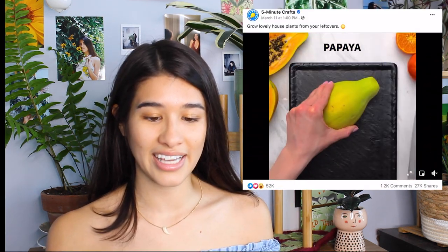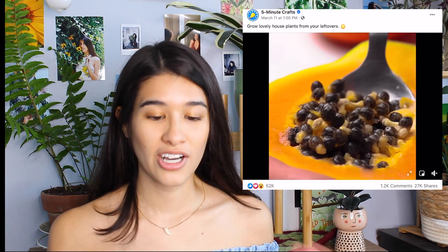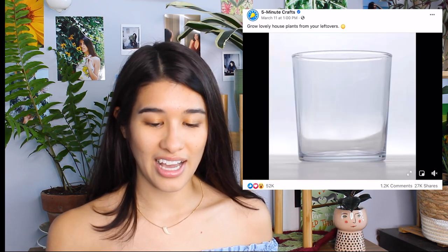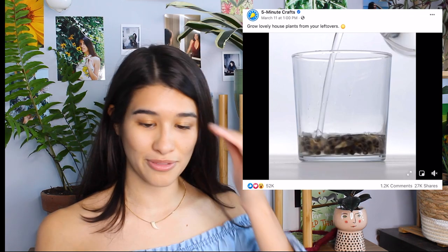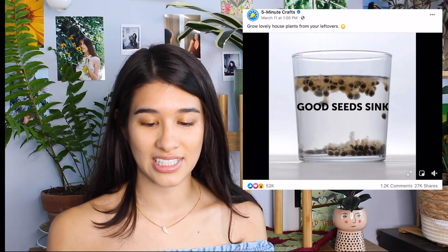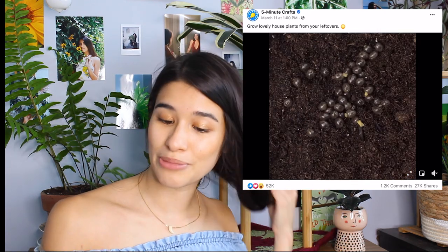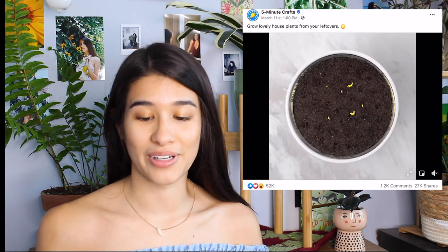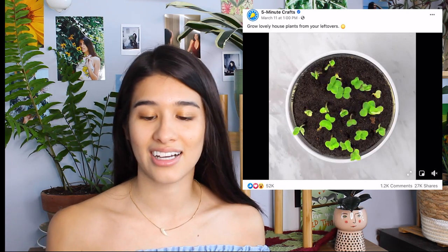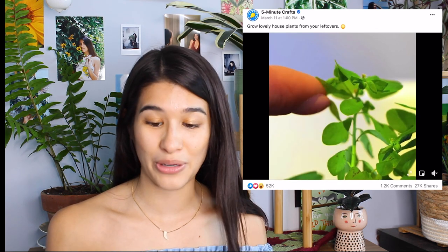Let's get started on video number one. This looks like a how-to grow lovely houseplants from your leftovers video, which is actually pretty cool — I do this a lot. I grow plants from seeds, so this isn't that ridiculous. This is showing how to grow papaya from the seed. I actually don't really like papaya the fruit — that might be a controversial opinion — but I love growing it, so I think this is a solid hack. I don't think it will happen that quickly though.